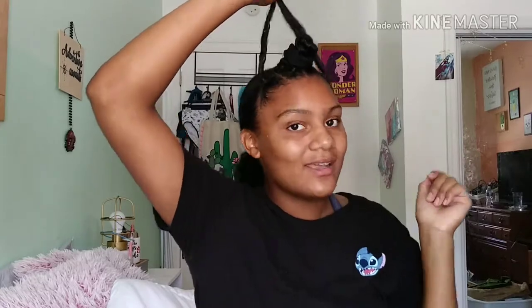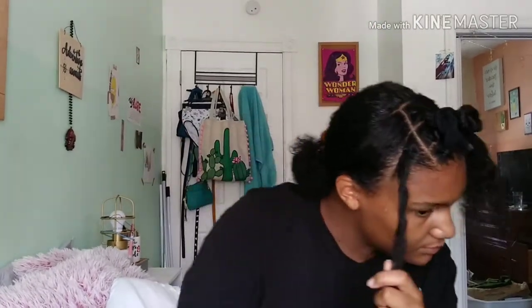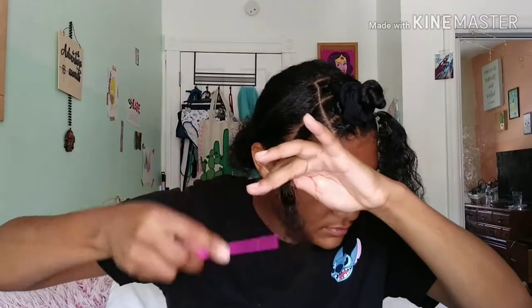I forgot — I was supposed to put oil on my edges before starting this hairstyle. I had the oil set out but literally didn't do it. Anyway, right here I'm just going to detangle my hair so I can start braiding.